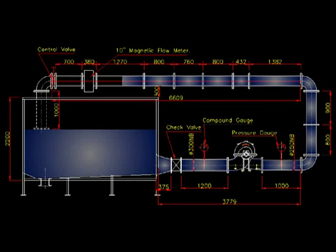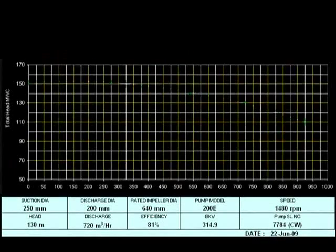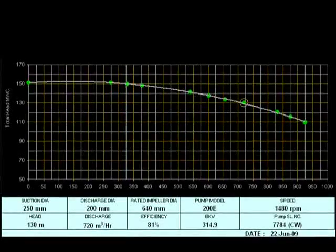The storage tank should be large enough for the flow to be measured and should be designed with flow separators and baffles such that air-entraining vortices do not enter the pump suction.